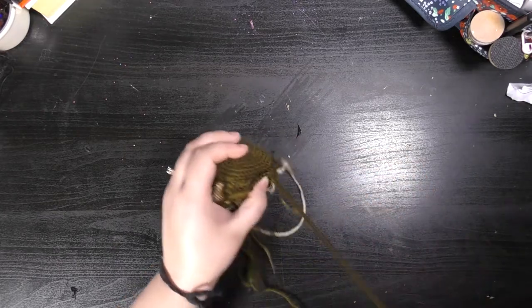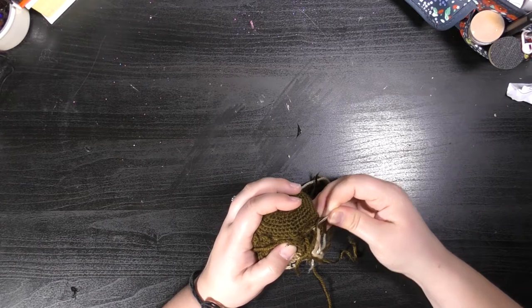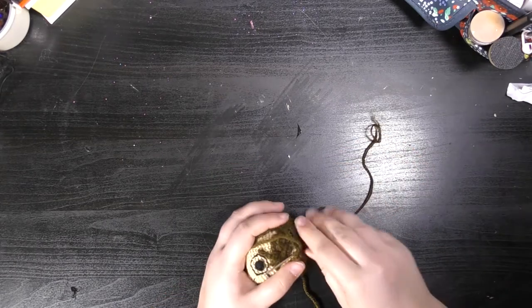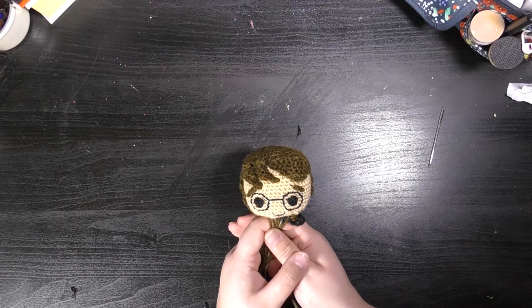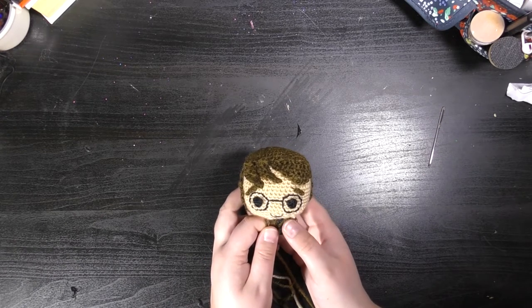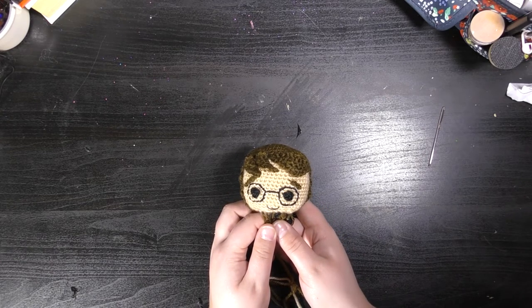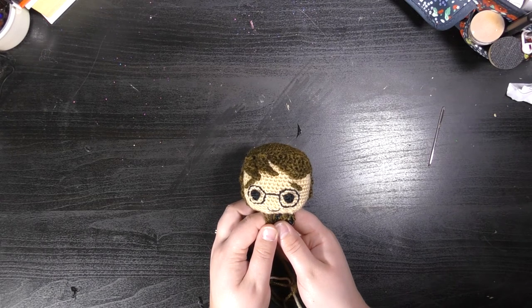The next Harry Potter video will be about the arms, because I've had some questions about those as well, but I strongly suspect it might be a case of ignoring the instructions and just doing what you think looks good. Until next time, I will see you again. Any questions you can leave in the comments, or you can find us on our social media channels which I will link below.